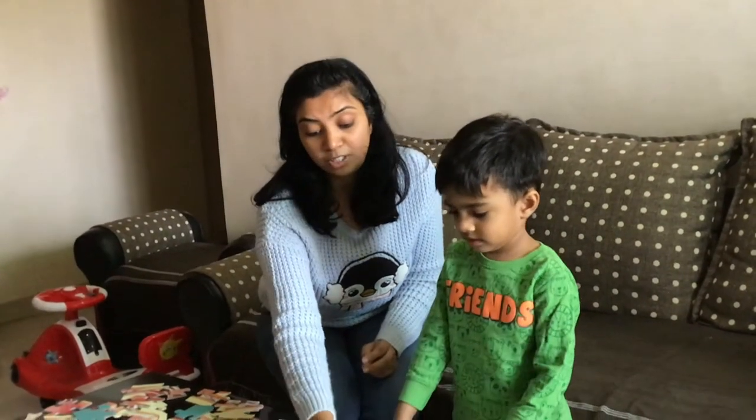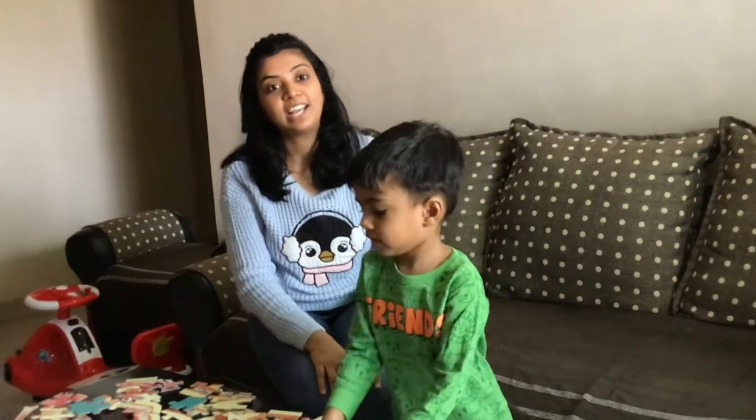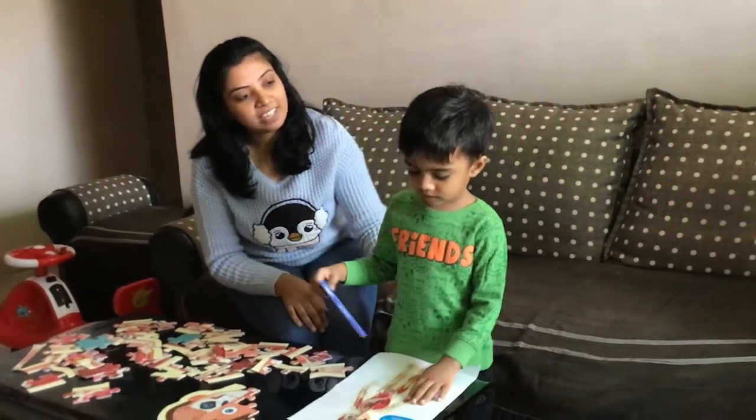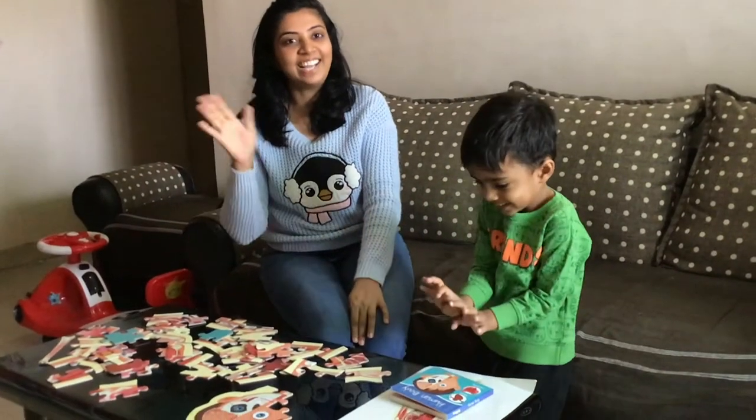Do like this video if you like the content. And that's it for now. Say bye-bye, Kaveh. Bye. Bye.